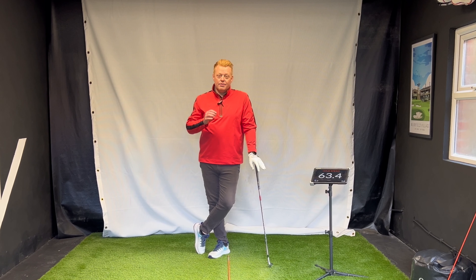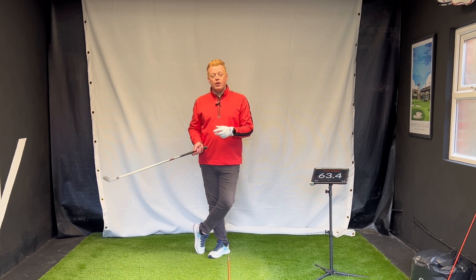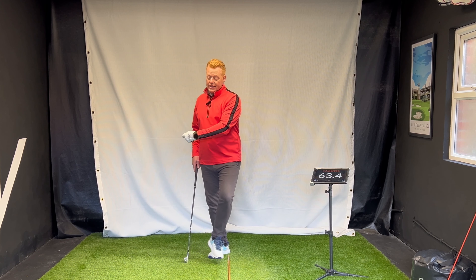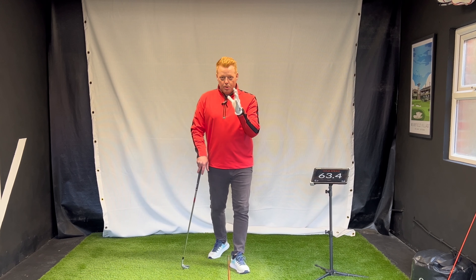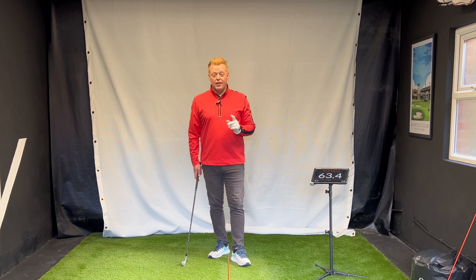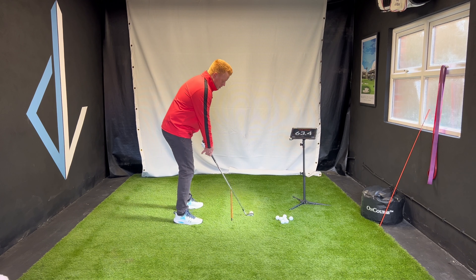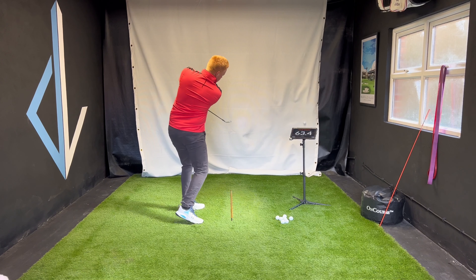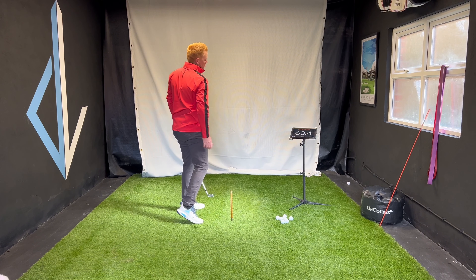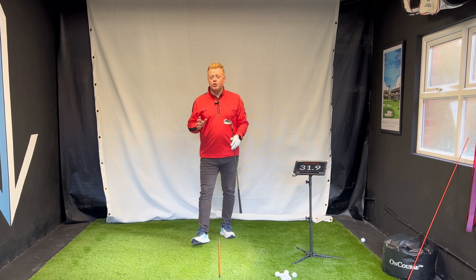So shaft lean at impact — we know we need to have it, good ball strikers have it. How are we going to get it? We're going to talk today about the lead wrist mechanics to achieve this, and a couple of things you have to be careful with, because when a lot of people try to achieve shaft lean they end up hitting shanks to the right.